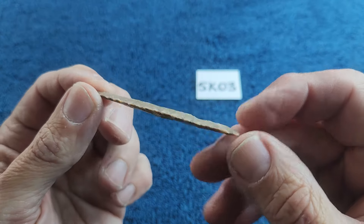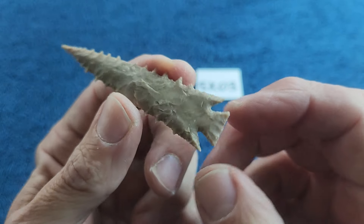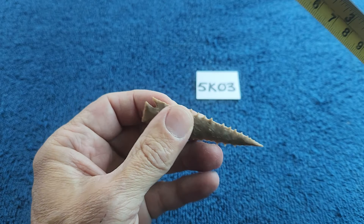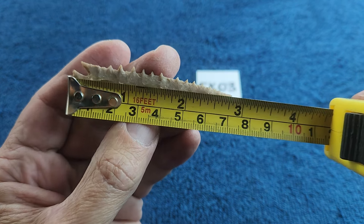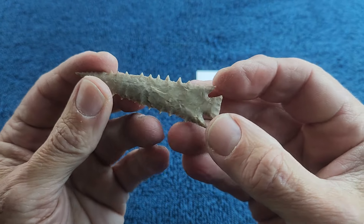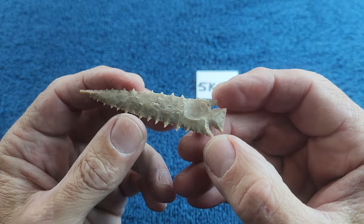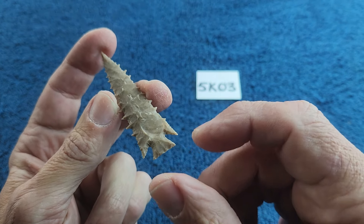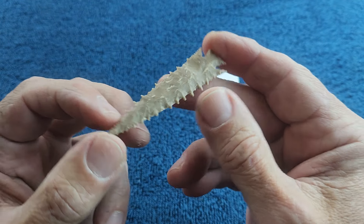5K03: this one is a Scallorn point out of heat-treated Texas chert. This one is two and three-quarter inches. It would have been around three inches but I think I broke the tip — I was going for one of those Hohokam-style points but I think I broke either the bottom or the top. It's high-grade heat treat but it spoils you.